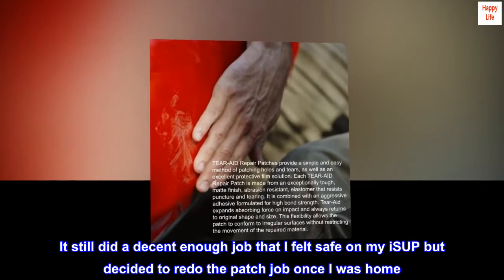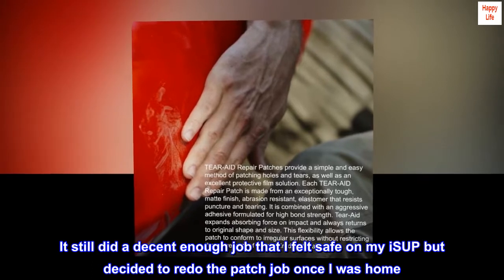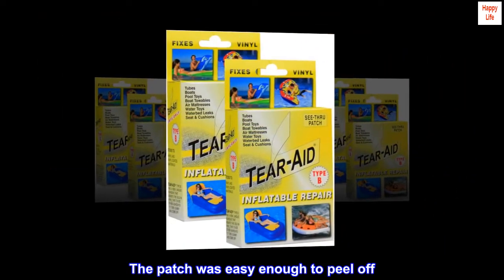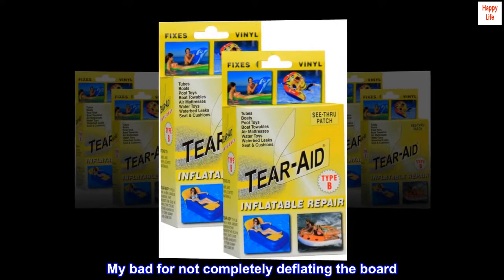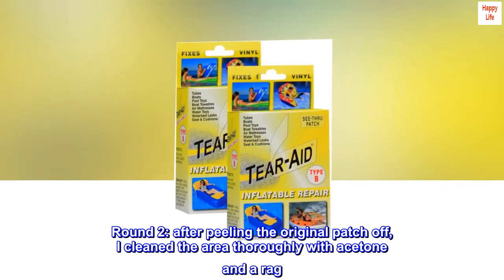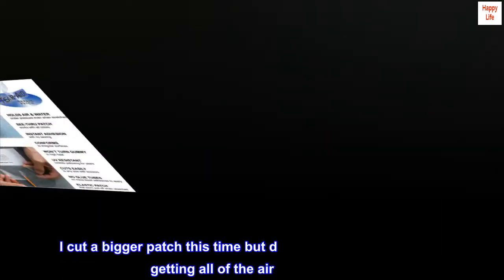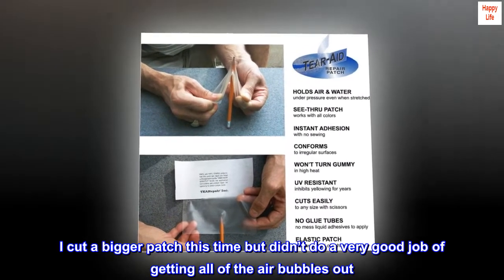It still did a decent enough job that I felt safe on my ISUP, but decided to redo the patch job once I was home. The patch was easy enough to peel off — my bad for not completely deflating the board. Round 2: after peeling the original patch off, I cleaned the area thoroughly with acetone and a rag. I cut a bigger patch this time but didn't do a very good job of getting all of the air bubbles out.